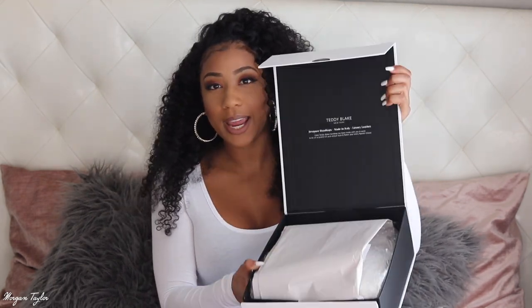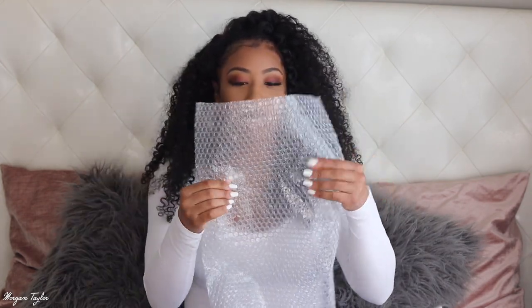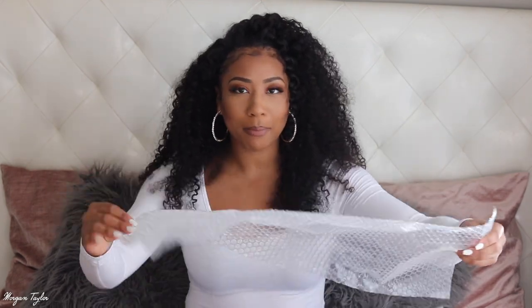So it came in the box like this, and I have not opened it. It comes with this paper — thicker than tissue paper — and inside we have some plastic wrap and bubble wrap. I love bubble wrap, I'm gonna save this. My mom always saved bubble wrap. It also comes in this little dust bag that says Teddy Blake on it.